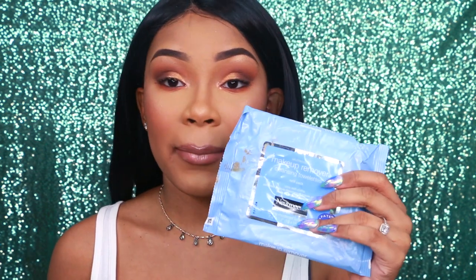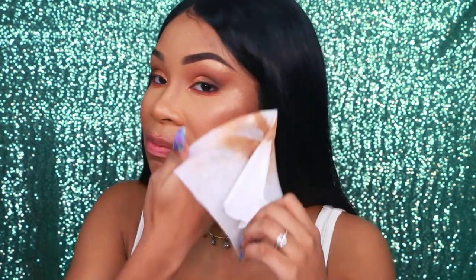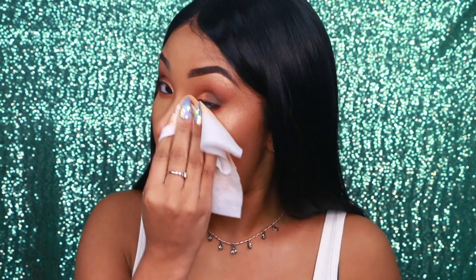So I like to take my makeup off with makeup wipes first. I use the Neutrogena makeup wipes. You can get these at any drugstore, pharmacy, Walmart, Target — you can literally get these anywhere, probably like the grocery store. I usually use one wipe, but if I'm wearing really crazy eyeshadow, then I probably use two because I have to get all of it off.